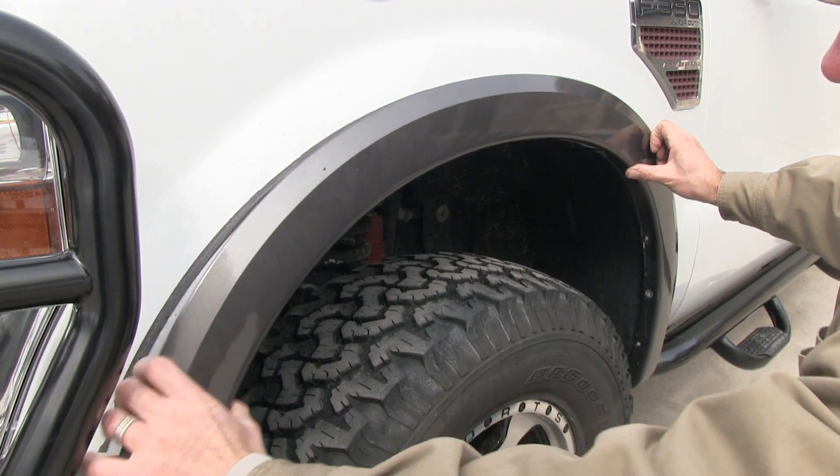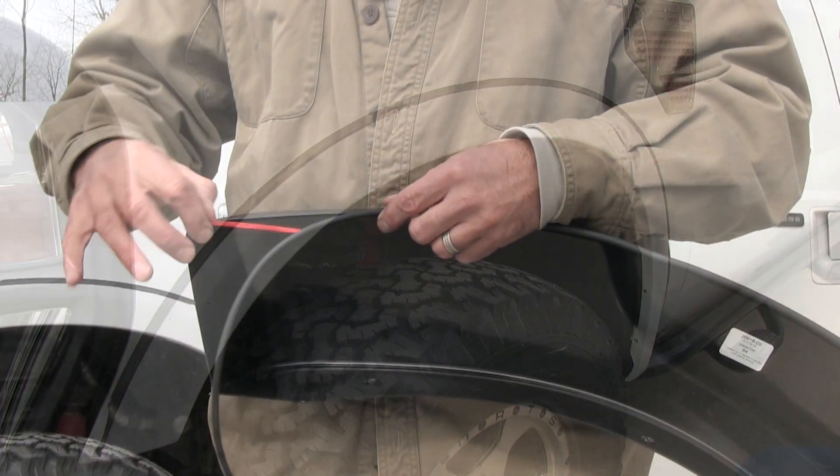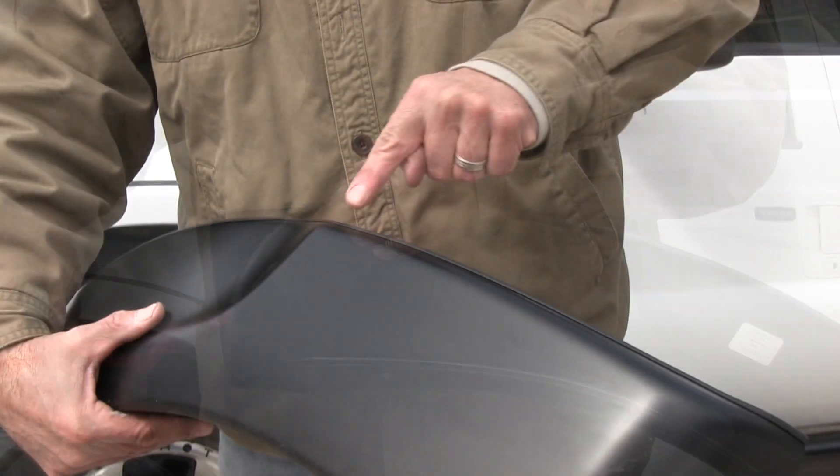Installation is really easy. First, you remove the stock flares. Make sure to keep any screws for later use. The next step is to prep the fender flares by attaching the supplied edge trim to the top edge of the flares.